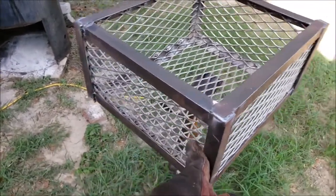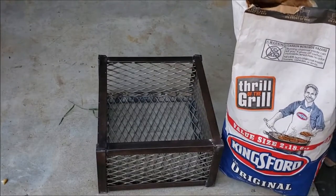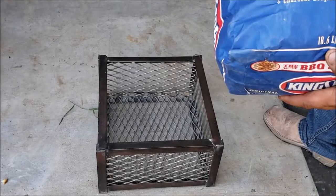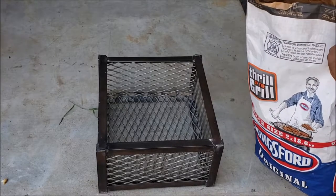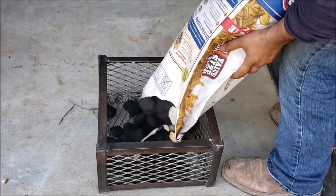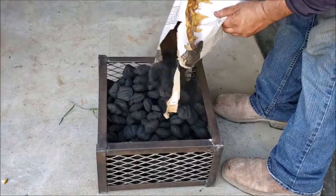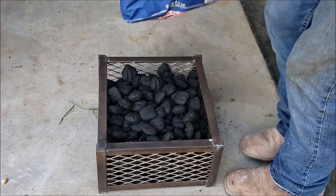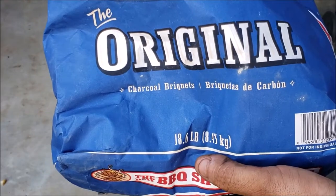You know, a 10-hour cook or something like that. The basket is done — 16 by 8 in height and 14 in width. I got a brand new 18.6-pound bag of charcoal here and I'm going to see how much fits. All right, it's empty — so 18.6 pounds fit in there.